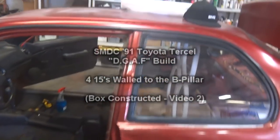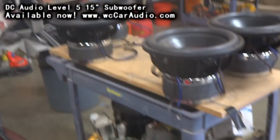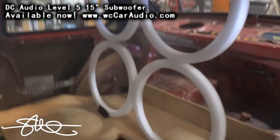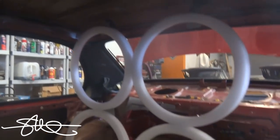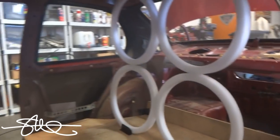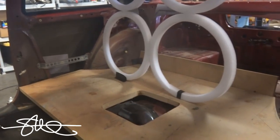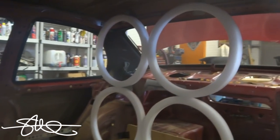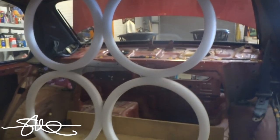I'm not exactly sure what I want to do. I know it's going to be 415s — DC Audio of course — but I don't know if I'm going to bring the speakers all the way to the B pillar and do a big port on the side, or if I want to do a bandpass box with a driver side port. I'm laying out all my options right now. Once I start cutting I'll find out. If I do something to this car and it doesn't work out, don't hold it against me — it's all experimental. Could be good, could be bad. Follow me and let's find out together.